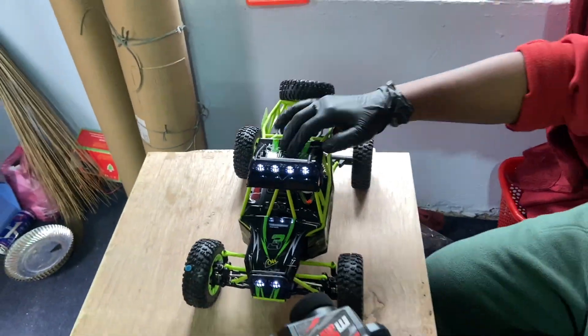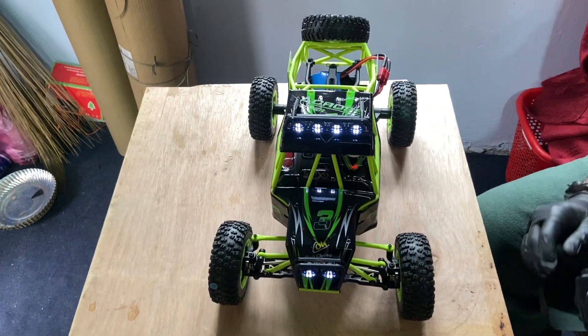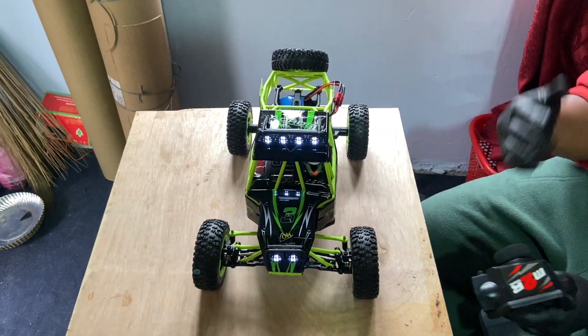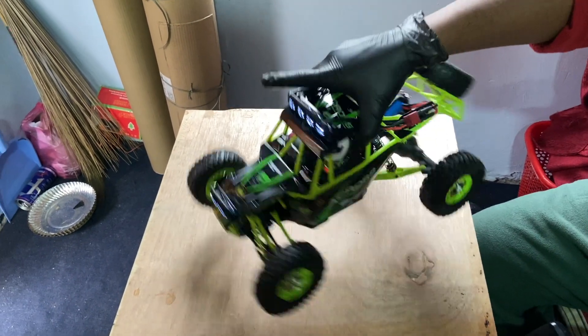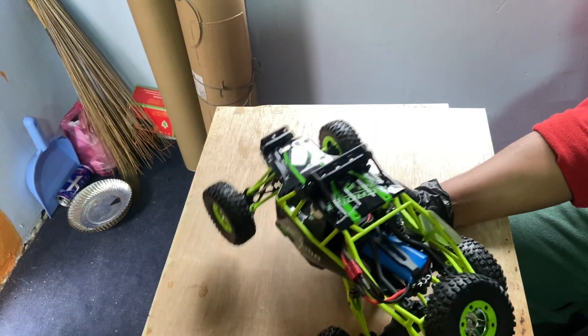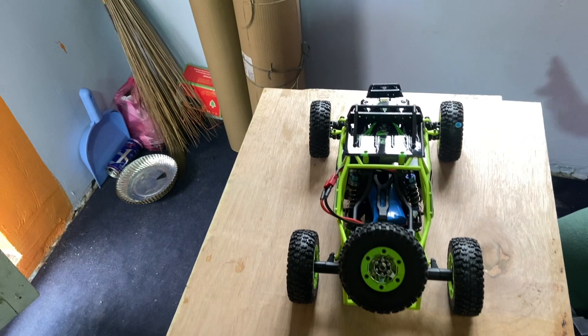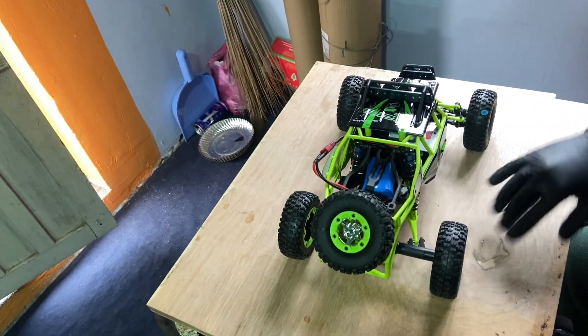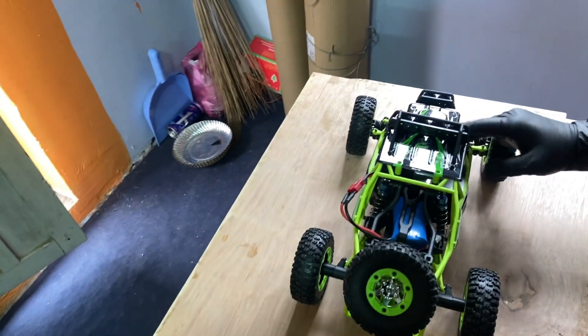It is like a Traxxas model — it is followed by the electronics, fully waterproof. You can see the external electronics, battery, and turbo.